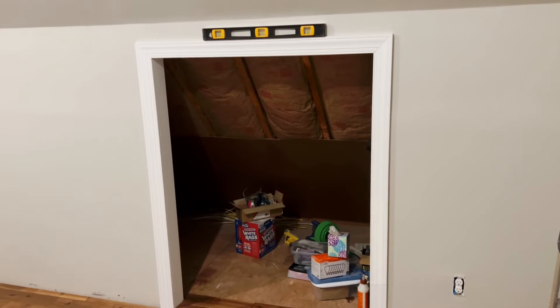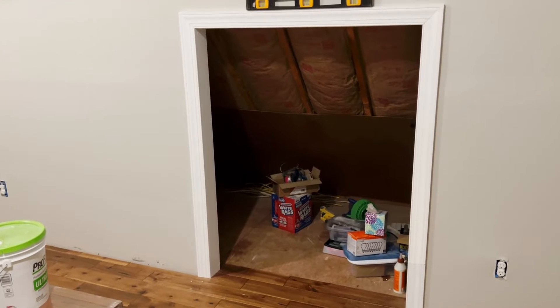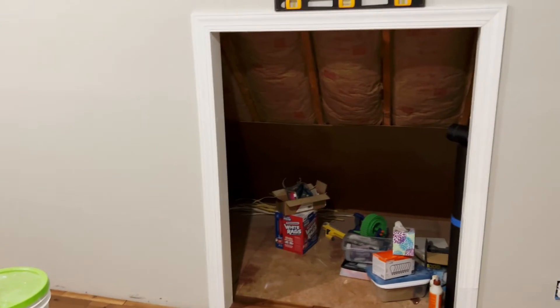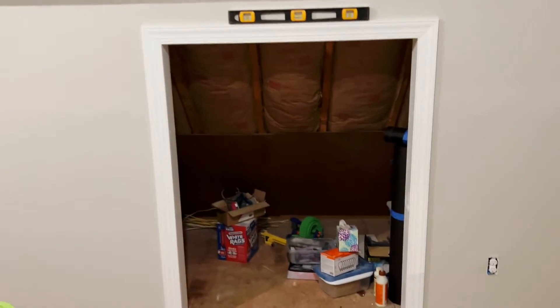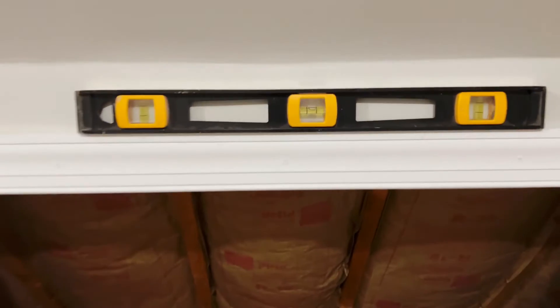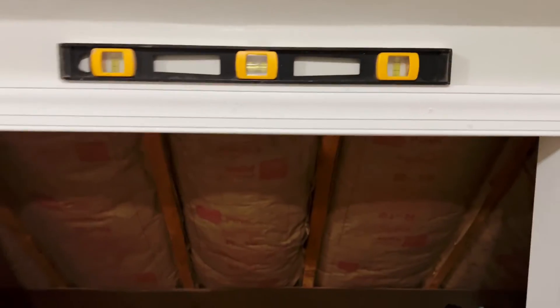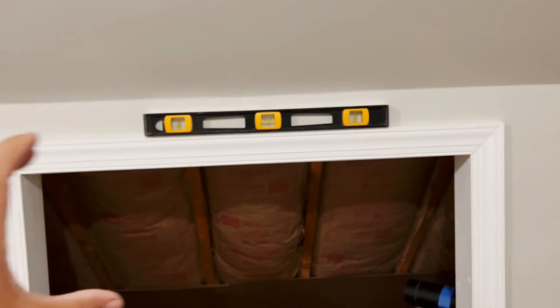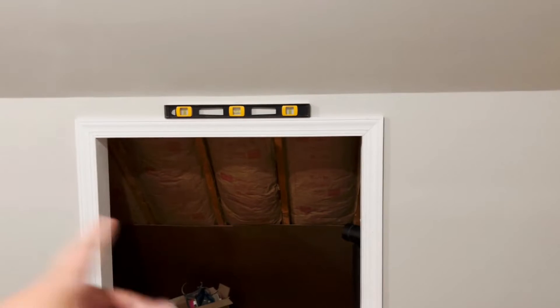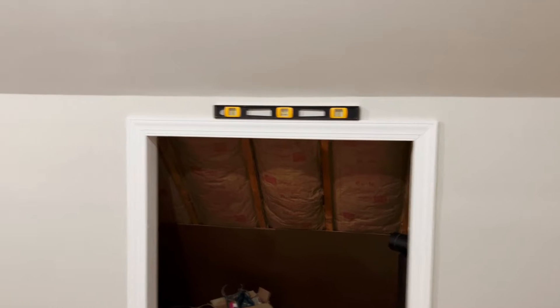I've completed all of the molding around the barn door entrance into the storage area, including the casing you can see on the inside of the door, and it looks great. We switched out the original pine for matching molding, which now matches the windows and all the rest of the doors in the house — very consistent. The top of the casing is level, which is significant because I'll use that as a guide when placing the bolts for the rail for the barn door. We'll also use a level to make sure the guide is straight.